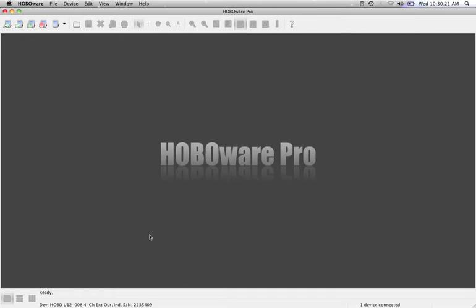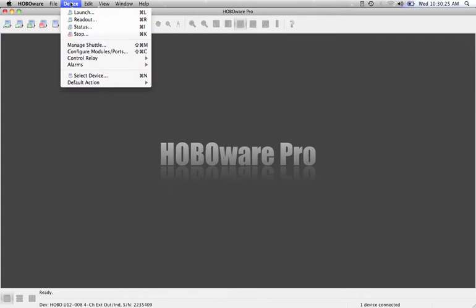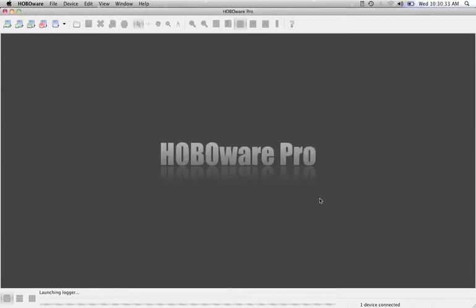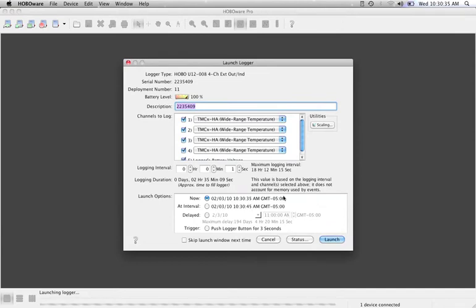Take a quick look at how to launch a U12-008 data logger. We first plug it into the computer with the USB cable, then go up to Device and down to Launch. As you can see, we found it here on the USB port. Hit OK and your launch screen comes up.